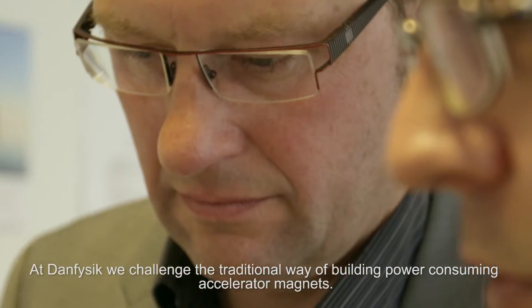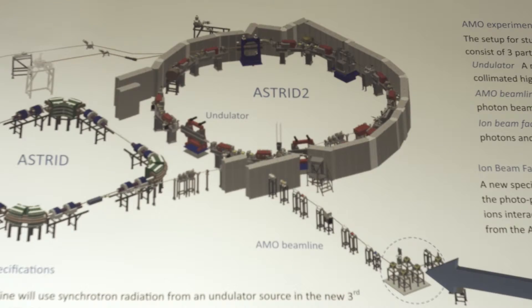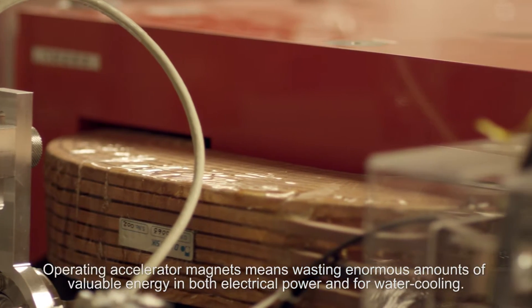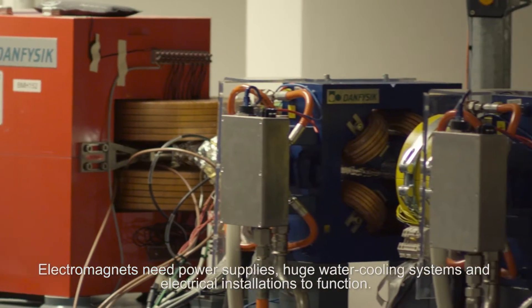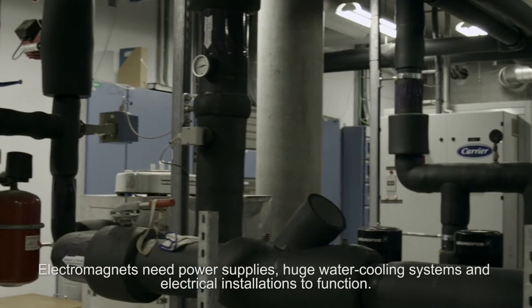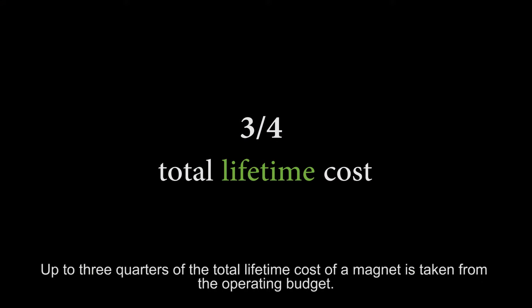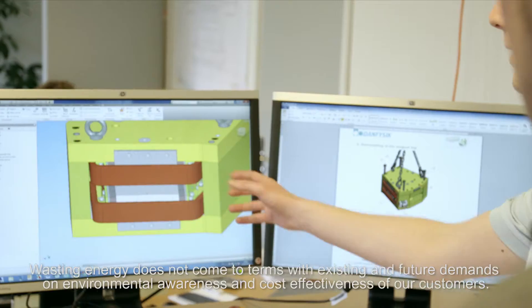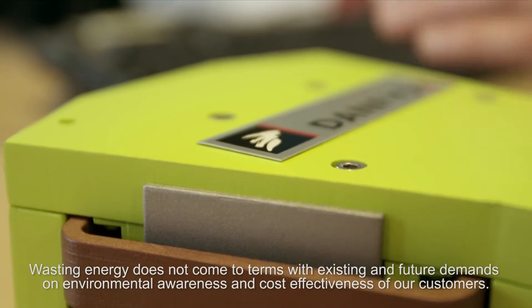At Danfysik, we challenge the traditional way of building power-consuming accelerator magnets. Operating accelerator magnets means wasting enormous amounts of valuable energy in both electrical power and water cooling. Electromagnets need power supplies, huge water cooling systems and electrical installations to function. Up to three-quarters of the total lifetime cost of a magnet is taken from the operating budget. Wasting energy does not come to terms with existing and future demands on environmental awareness and cost-effectiveness of our customers.